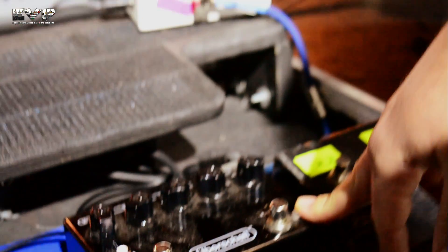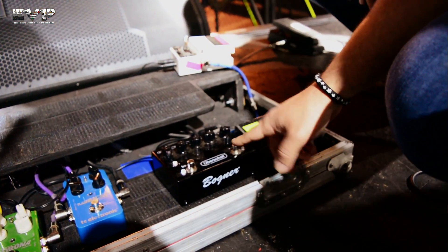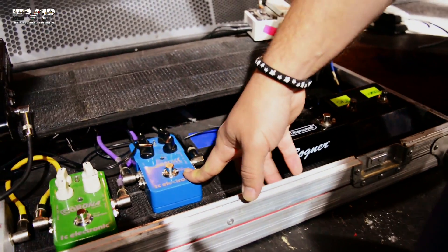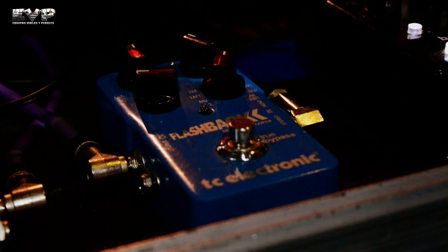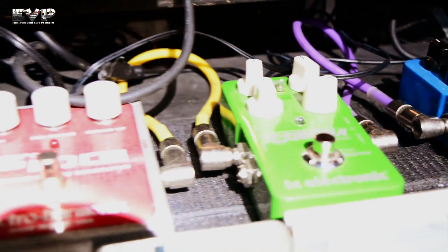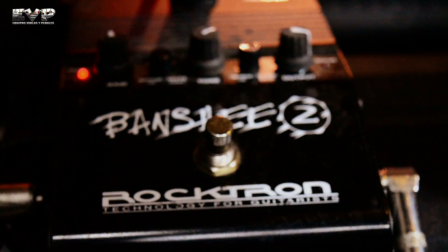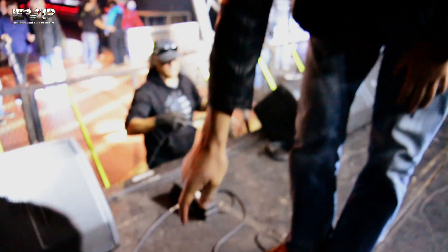Es una disto — hay una versión roja que es más light, esta tendría que ser la más pesada. Yo la uso con el boost prendido, es para tener una disto más tranqui, y la combino con el Flashback, con el delay, que es lo que viene después en la cadena. Delay al chorus y después al Micropog, que es un octavador. Y también el Banshee 2, que tiene la manguerita — el clásico de Richie Sambora.